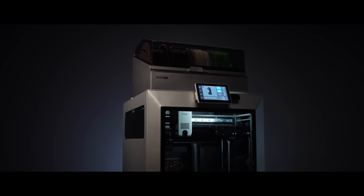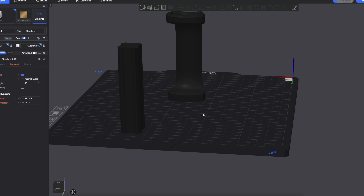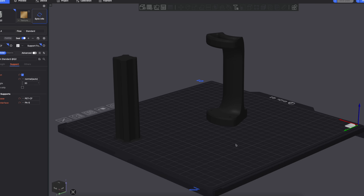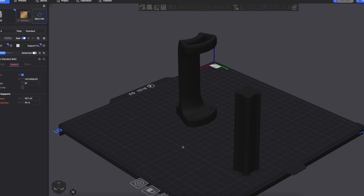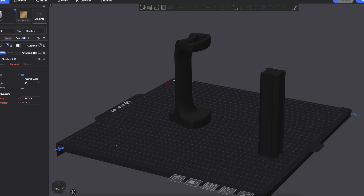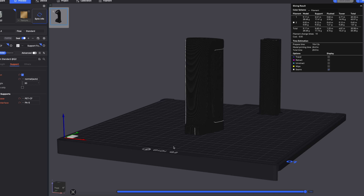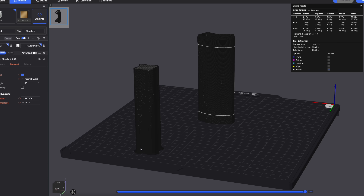That is a lot of machine for this price. Chidi sent a pre-made project to me — basically an extension cord holder — designed to be printed in black PET-CF with a white support filament. I sliced it up in Chidi Studio, sent it to the printer, and let Chidi Box handle the swaps.